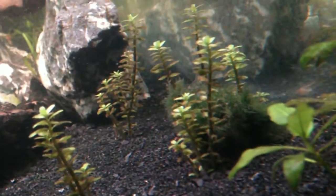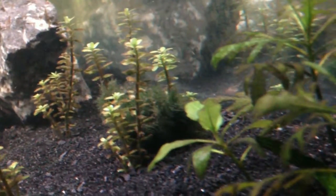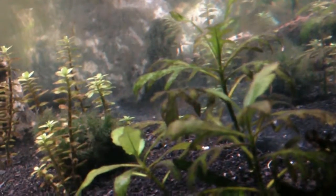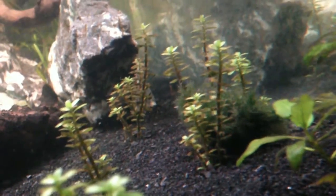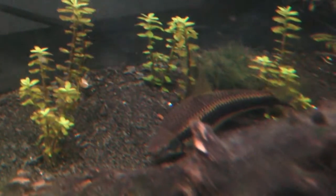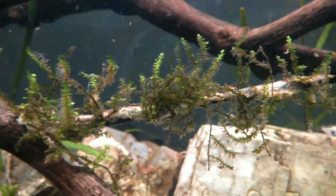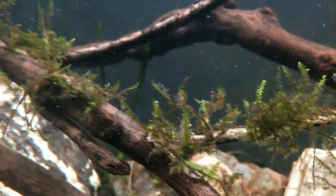I'm not sure if this Rotala is doing that well — I think the light on my tank might be a bit too dim for it, so I'm thinking about ordering another light to see how it goes. And there's Psy, my Siamese algae eater. To be honest, I don't know what kind of moss this is — it's the same moss that's in my 10 gallon, but for some reason it seems to be doing better in here. Oh well, as long as it's happy!